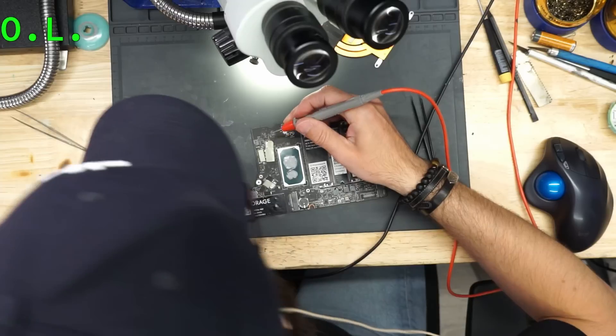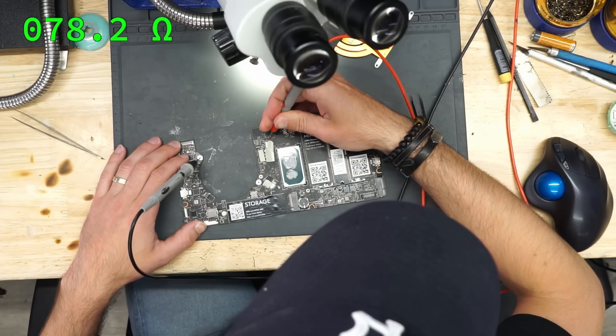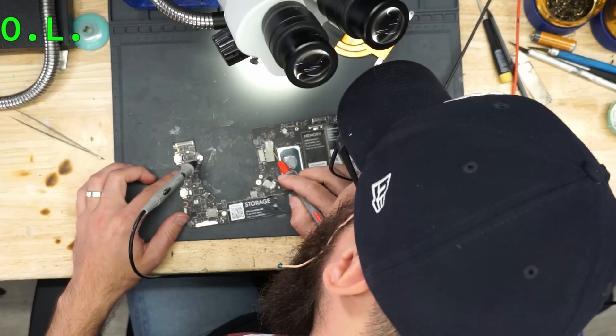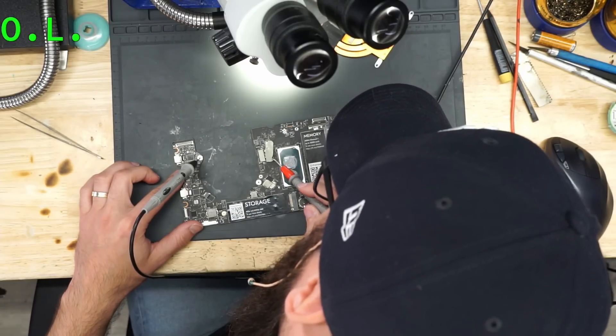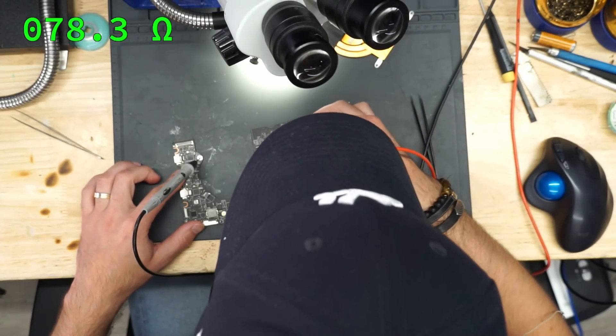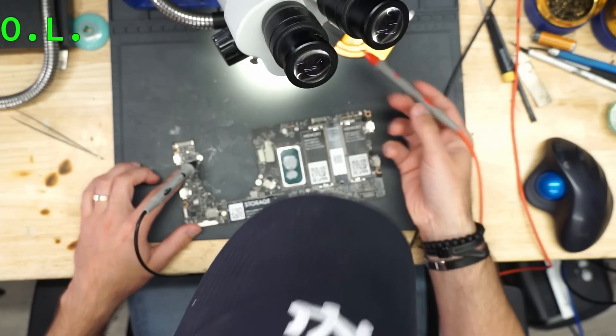Let's check our CPU — 780 ohms, it's a little bit high. Let's see what's there: PLZ103.